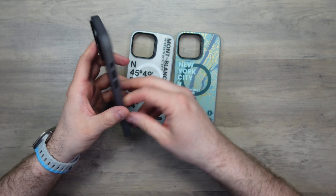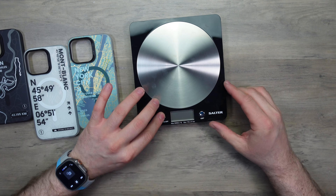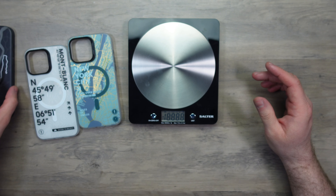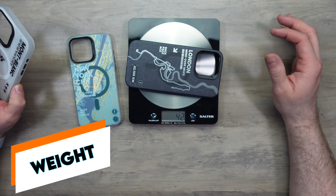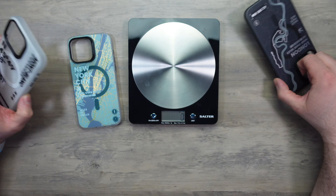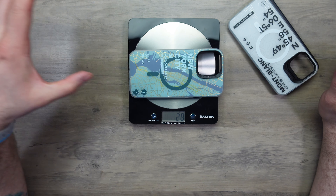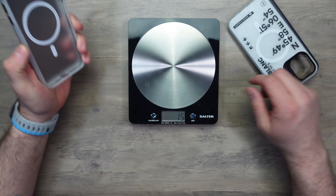They do seem to be very well made, I'll be straight up about that. Checking the weight: 40 grams for the London, 40 grams for the Mont Blanc, and 40 grams for the New York City. Really consistent cases — all the same weight and same characteristics.